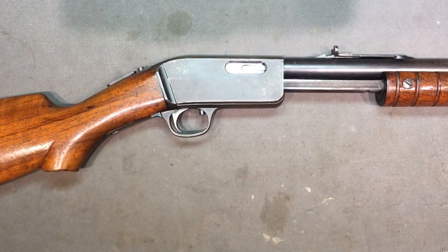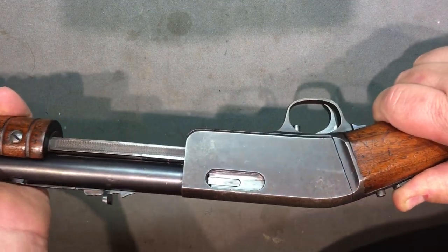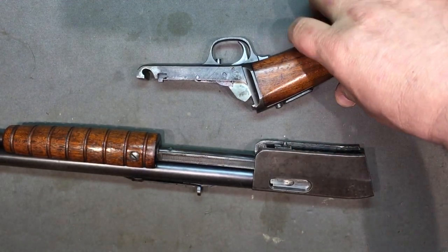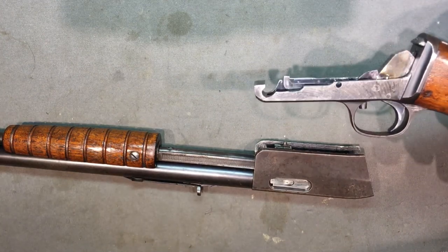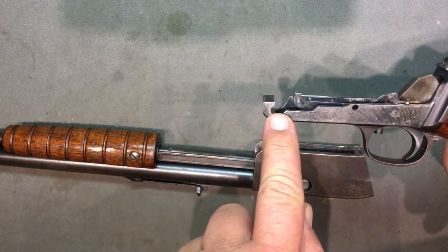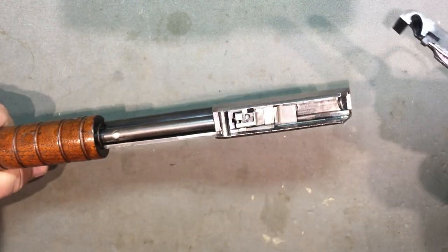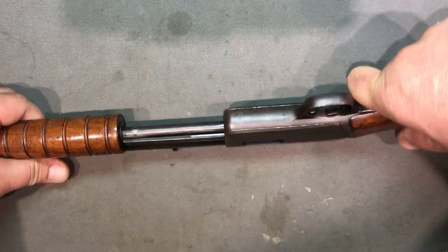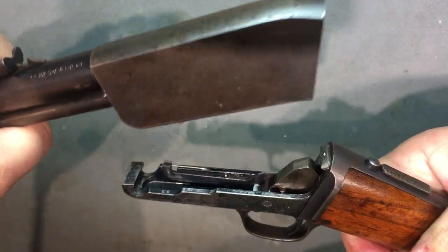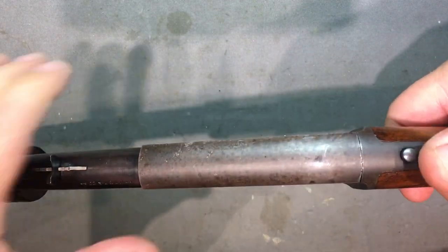As for the takedown feature - we've looked at a lot of takedowns, and this is by far the easiest one. You pull this lever down and it releases - it's kind of like the same motion as a break-action shotgun opening. You can see the hinge right here; it hooks right into this pin. Putting it back together is just as simple - you hook that in there and boom, it's done. It comes apart that easy and goes back together that simple.